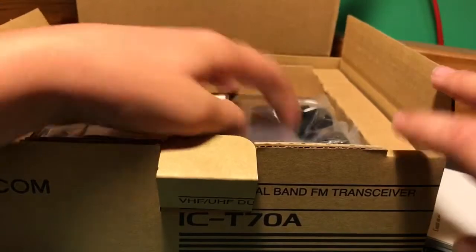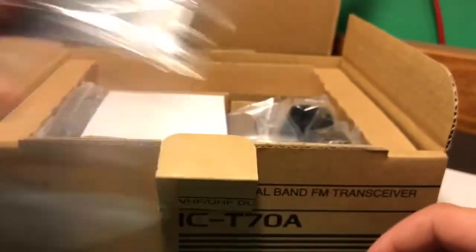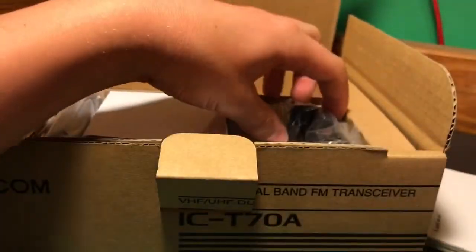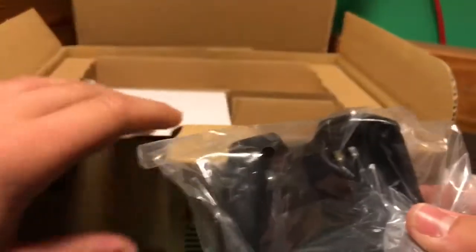This thing is nice, I already like it. I did a ton of research and it got some good reviews. Now there is the belt clip — I always put that on; that's the main reason I use these, to put on my belt.